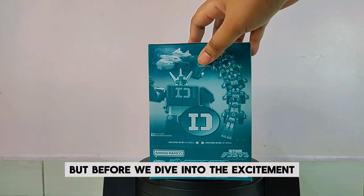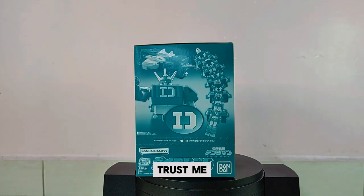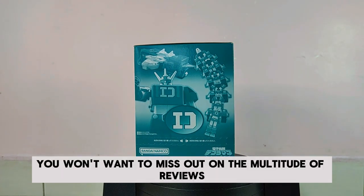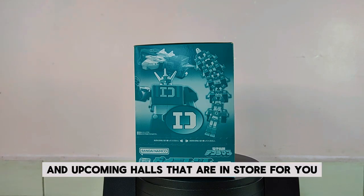Before we dive into the excitement, I highly encourage you to smash that subscribe button. Trust me, you won't want to miss out on the multitude of reviews, exclusive collections, and upcoming hauls that are in store for you.